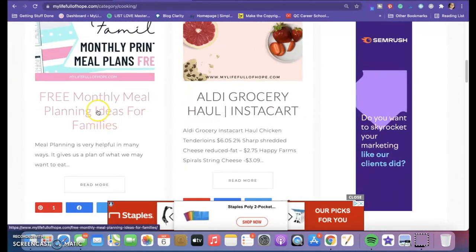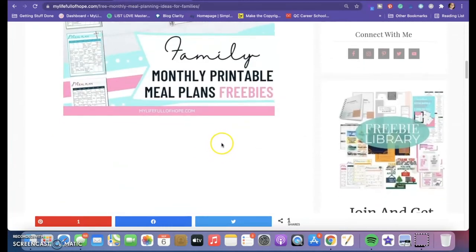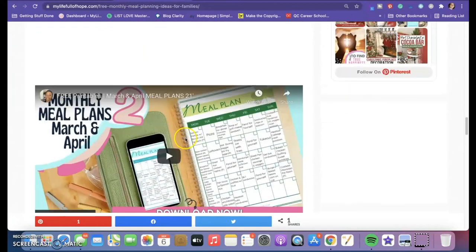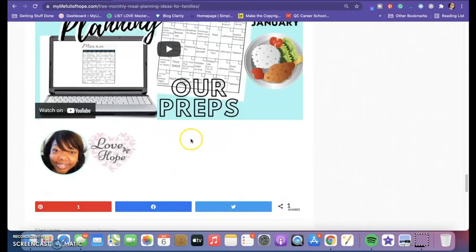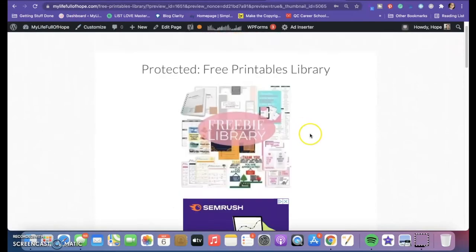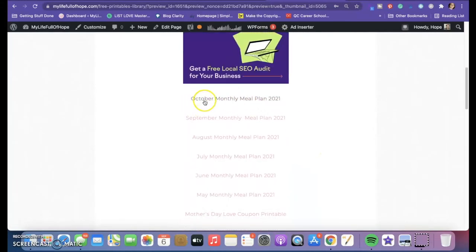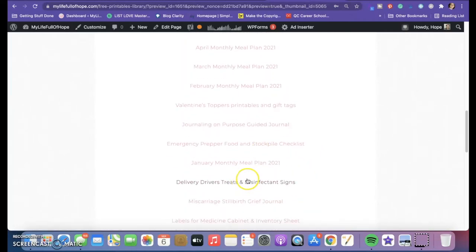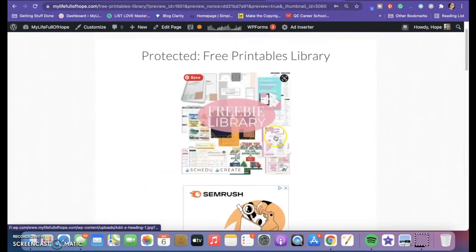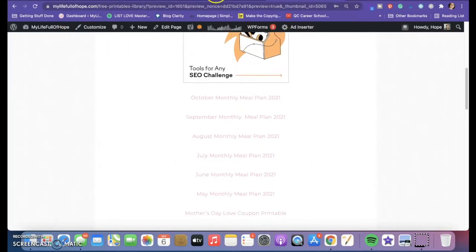Once you click on the blog post link, you can click there and it'll take you to all the videos I did in the past about those meal plans. Feel free to watch those. The next page, once you get the password, will take you to the free printables library where you'll see the individual ones. Feel free to print those out along with all the other printables I have so far.